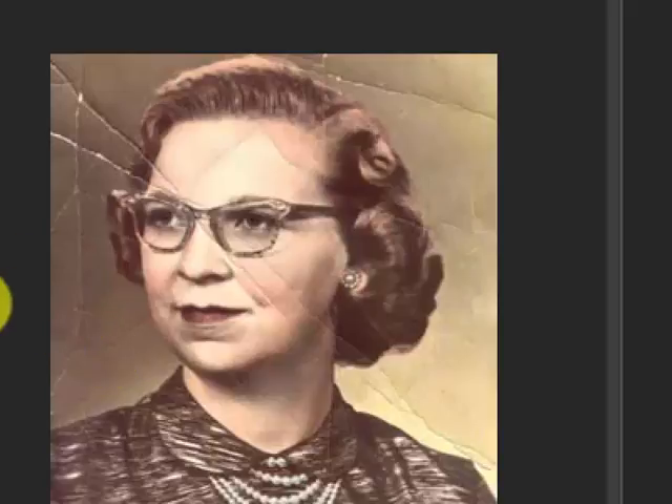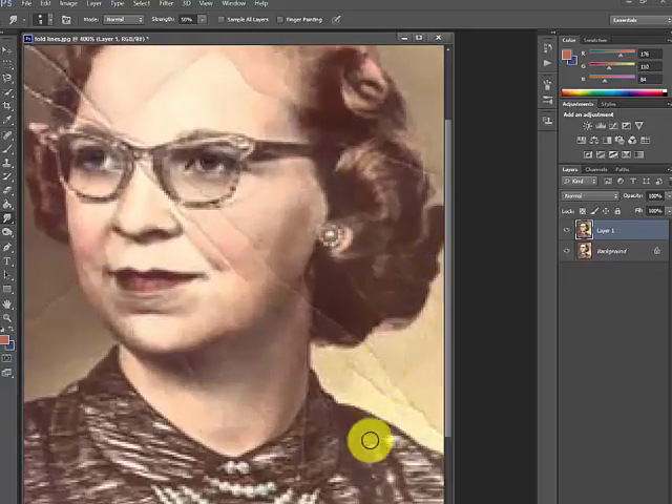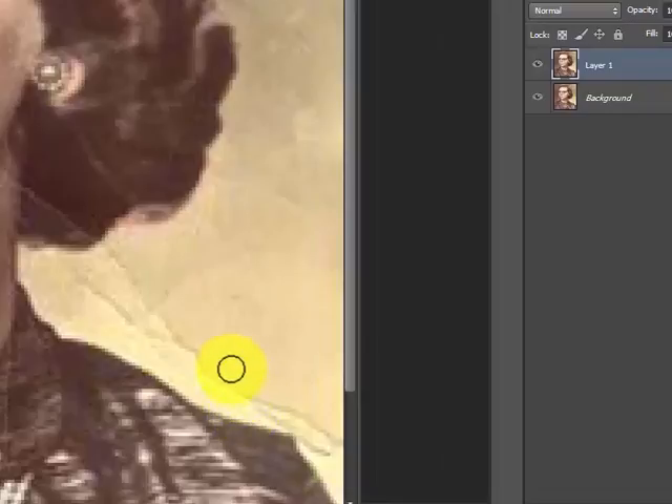I'm going to show you another technique that works faster and gets really good results. I use the smudge tool. I'm just going to zoom this up a bit and go back and forth over the fold lines — do it slowly. If I go over here, it's smudging that out.